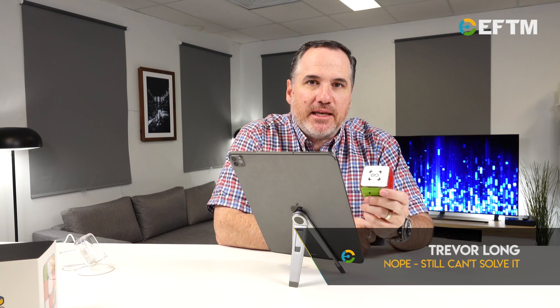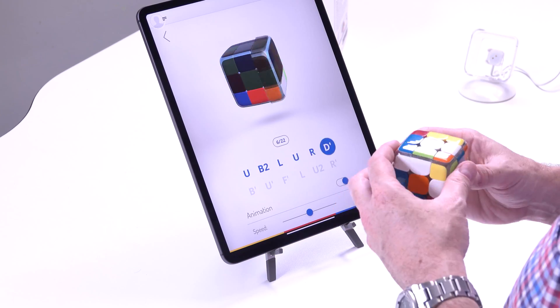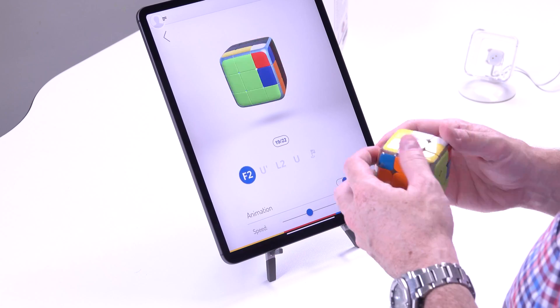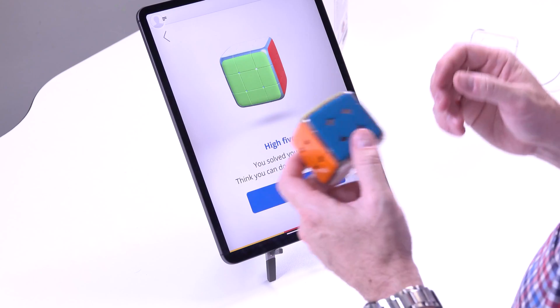Bottom line here folks, the GoCube is real. It's a real cube that will help you use an app to solve it straight away using instructions, or it'll help you learn how to cube. I'm not sure my littlest ones are going to let me have a go at this once they start to learn, but I think it could be the easiest way to learn how to cube and then set yourself some challenges against the rest of the world. 22 moves to get it solved — we'll take that. It's so cool actually doing it, but I really should be learning, not just solving.